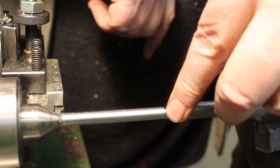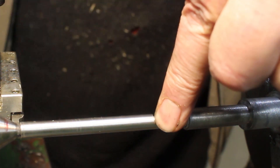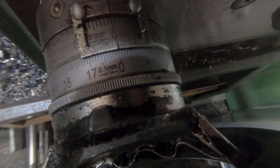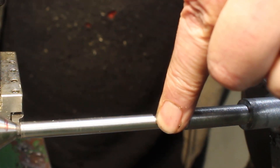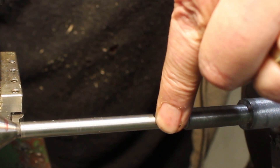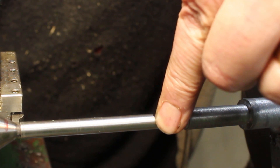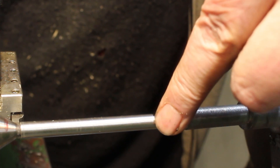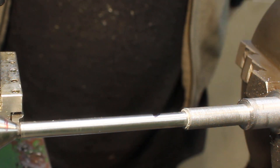The black mark is the end of the thread, and when the tool gets to the end of the thread it corresponds with zero on the longitudinal dial. At that point I've got to bring out the cross slide quickly and then disengage the lead screw, and I've got to repeat that for each cut in exactly the same place. So we'll just take it slow and see how we get on — it's going to be nerve-wracking, but I've got a beer waiting for the end.